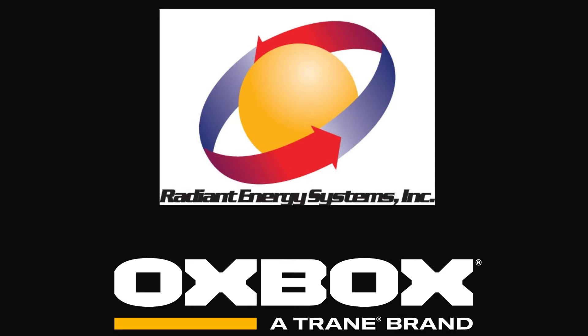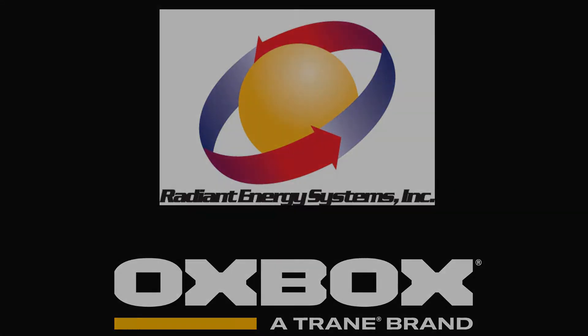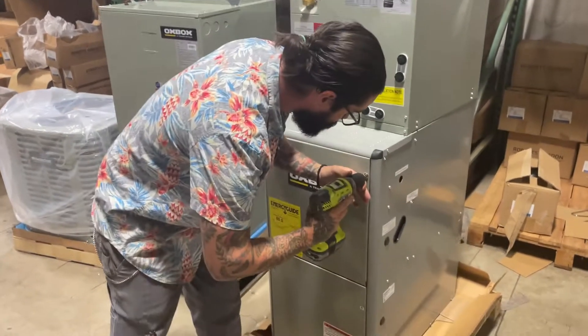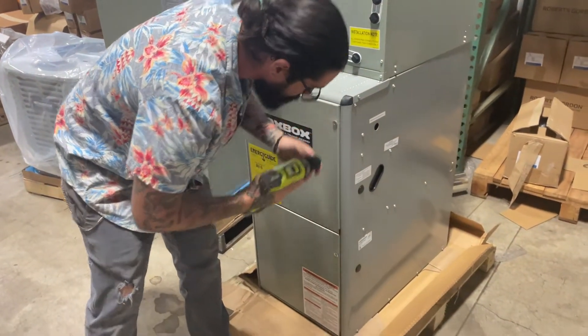Hi, this is Aiden again with Radiant Energy Systems. In this video, we are showing you one of our Oxbox furnaces. Before we begin, please like this video to let us know you appreciate this information.